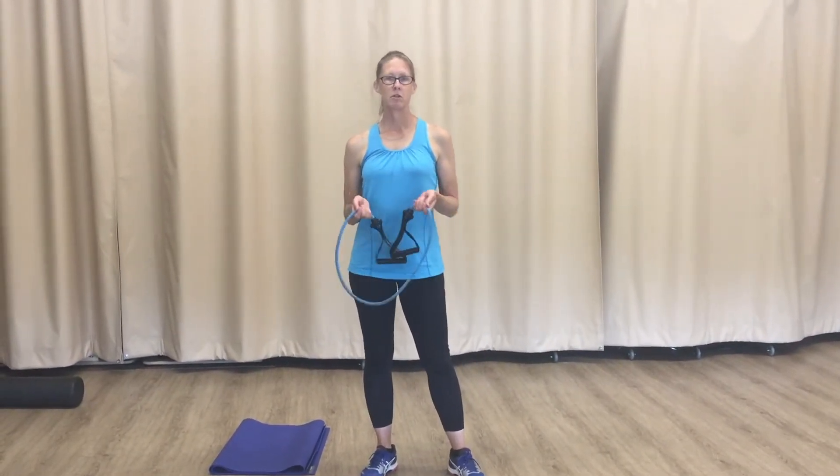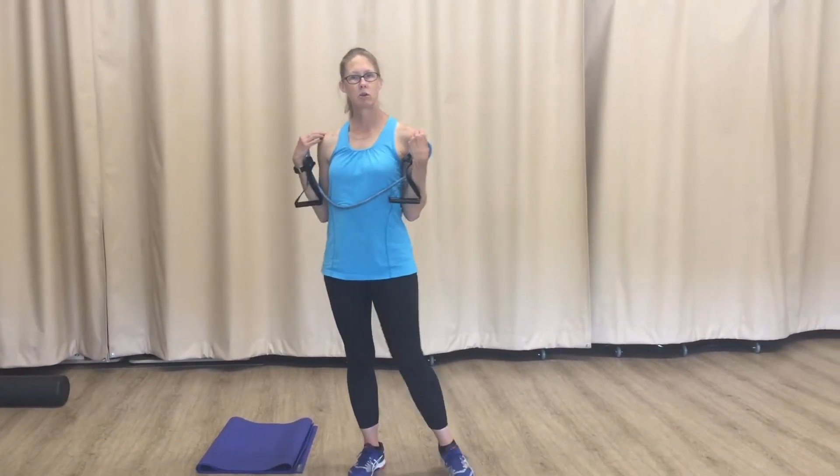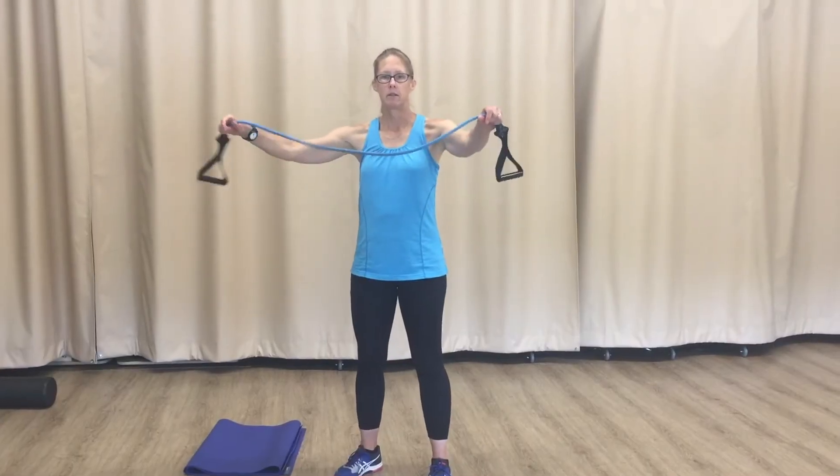I'm going to show you my two favorite exercises I like to do with these. One really targets your shoulders and your back muscles. It's called the Brady Series.